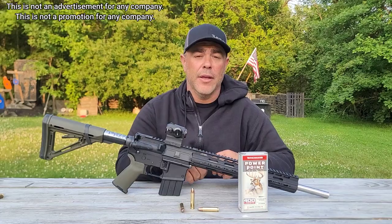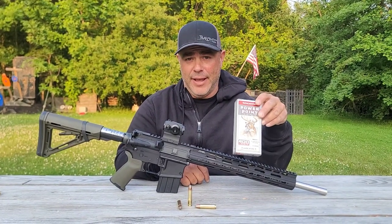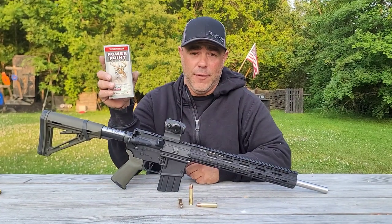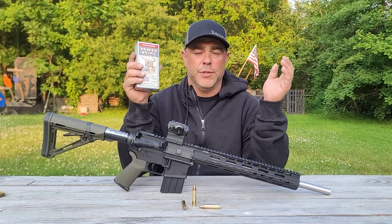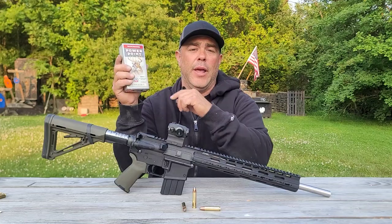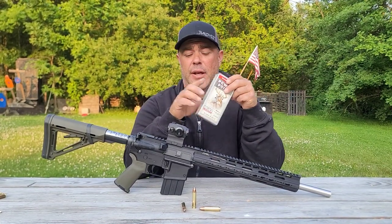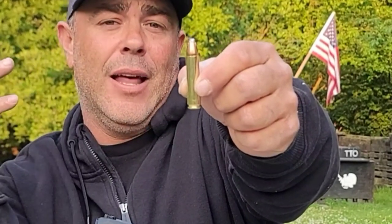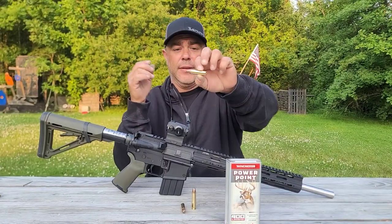Welcome back — Winchester 400 Legend ammo has landed. For anybody that doesn't know what the 400 Legend is, it's essentially the upgrade to the 350 Legend. The 350 Legend was pretty popular according to Winchester, and they wanted to do more with it, so they went ahead with the 400 Legend. This is a 40-caliber, 10-millimeter projectile getting pushed out of a really big chunk of brass, so we can put a ton of powder behind it and get a lot more velocity and a lot more energy.